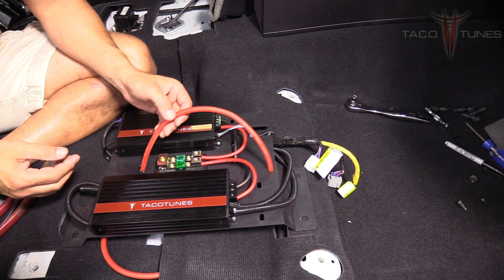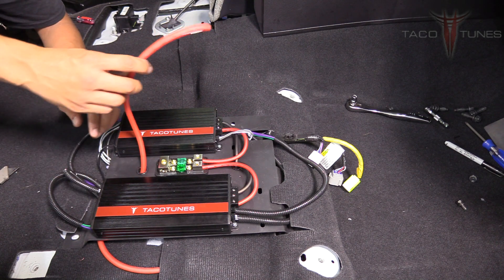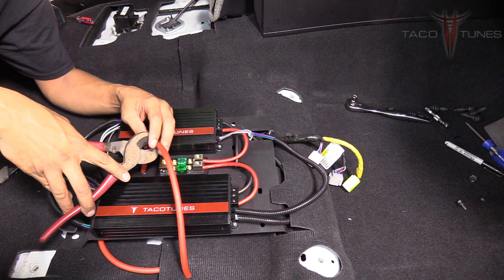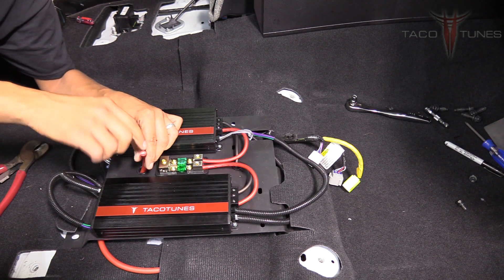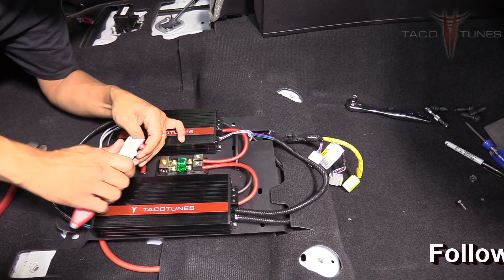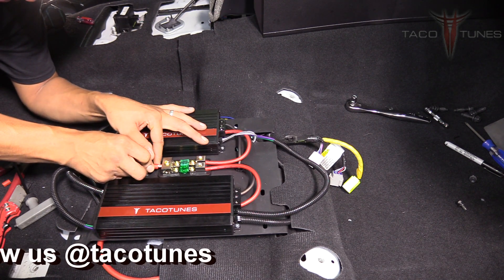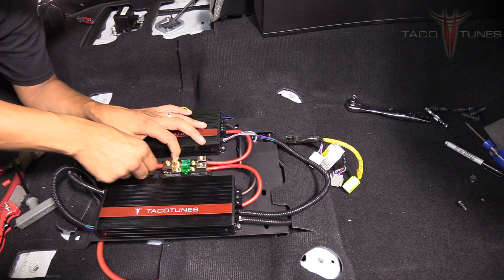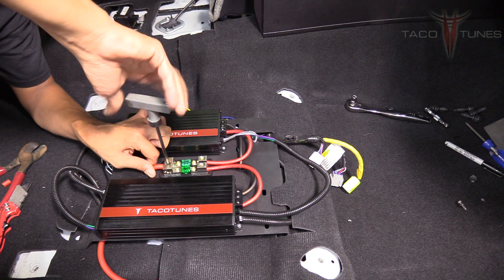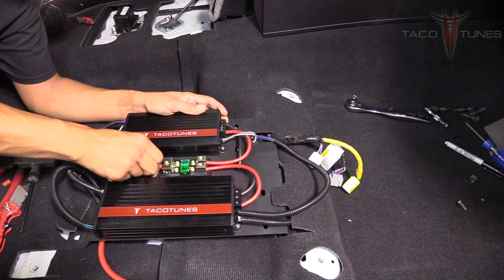Next, Daniel is going to take the four-gauge power wire running all the way to the battery and cut it to length — don't cut it too short, just make sure you have enough. Strip it back about half an inch. Make sure none of the copper is exposed and that it's all inside the connector. Insert it into the distribution block and tighten it up, wiggle it around, then tighten a little more to make sure it's nice and tight.